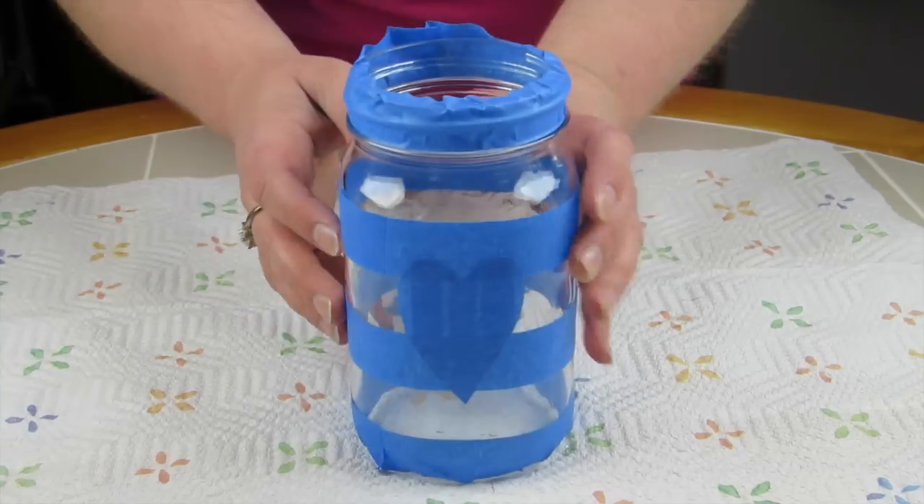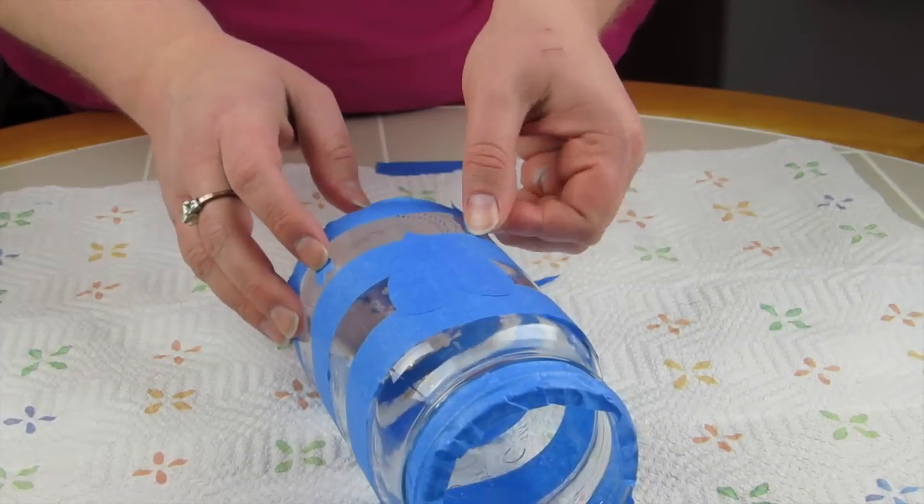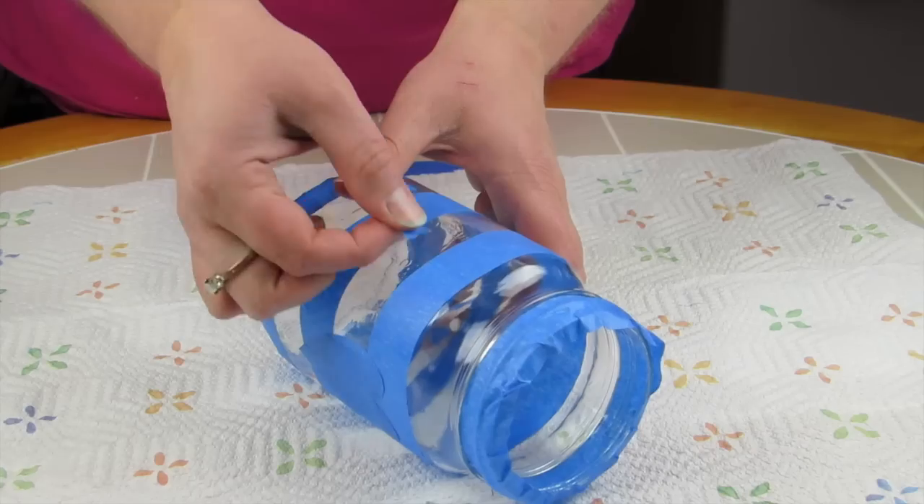Then I cut out a nice large heart and put it right in the middle, and I'm also adding the small decal hearts on there as well.